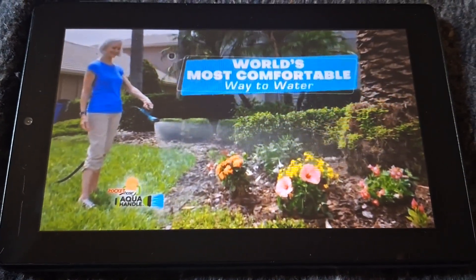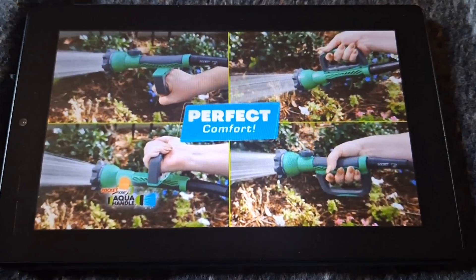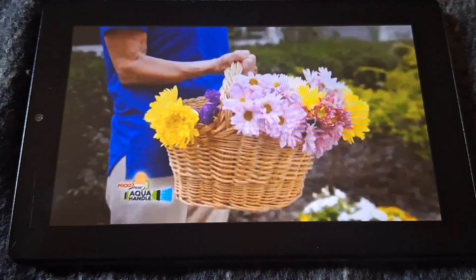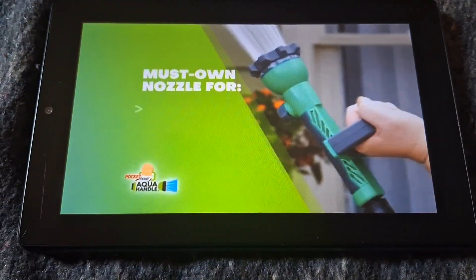With an amazing pivoting handle to give you perfect comfort while watering at any angle — if you can hold a basket, then you can hold the Aqua Handle all day without the strain. It's the must-own nozzle.